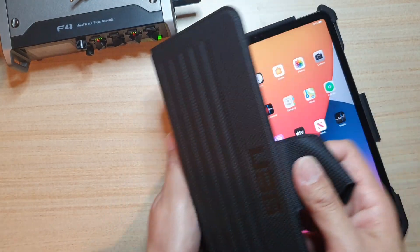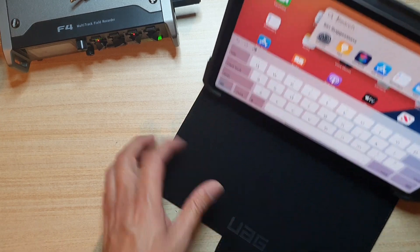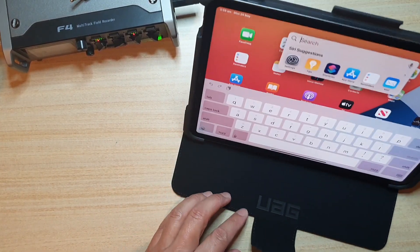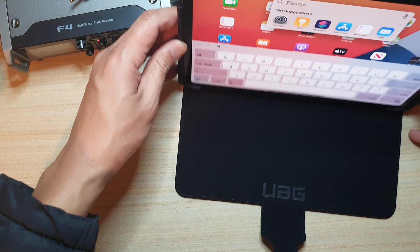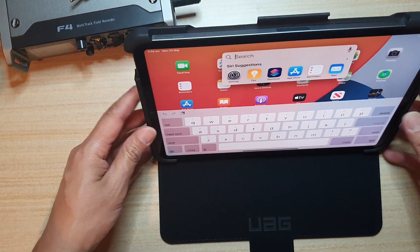This case can also function as a stand. It can stand at a number of different angles — you can prop it up here or adjust to different positions.